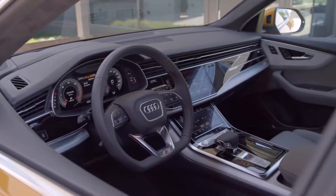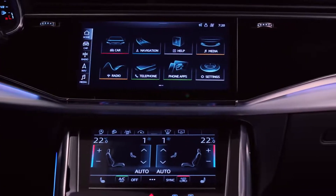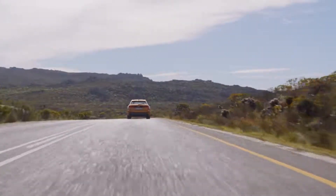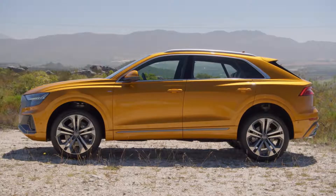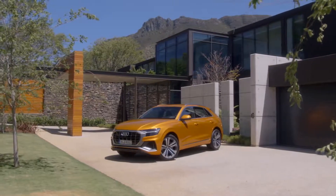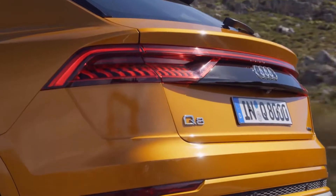The interior of the Q8 is our icon in the SUV segment. It will be our new star in the SUV segment. The name says it all — it's the Q8, the top of the range. I don't know any other company that can do this better than Audi.